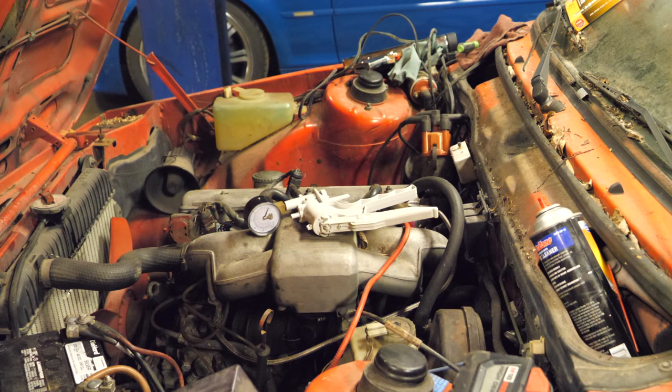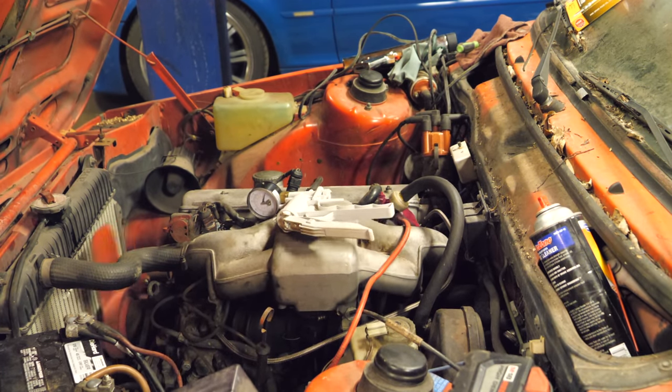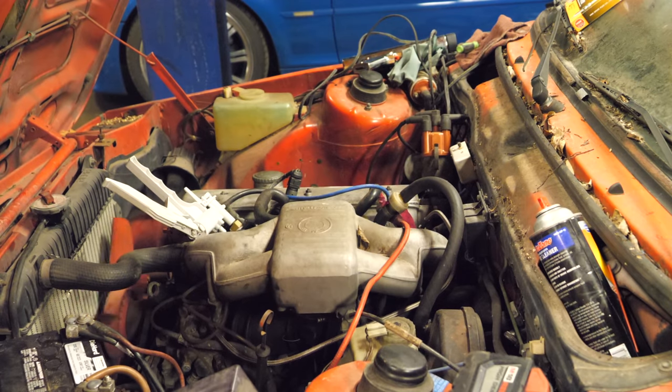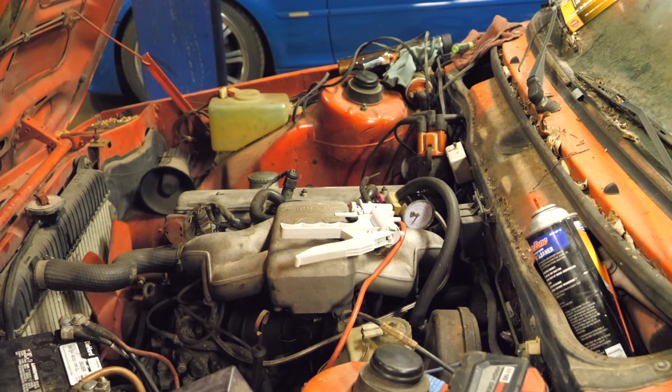I've got my vac gauge hooked up. It needs more throttle maybe. Now it's pissed. This thing really doesn't like to run without vacuum advance. I think we lost fuel again — it sure acts like it. It also likes to crank at two different speeds, probably because of these custom battery cables.